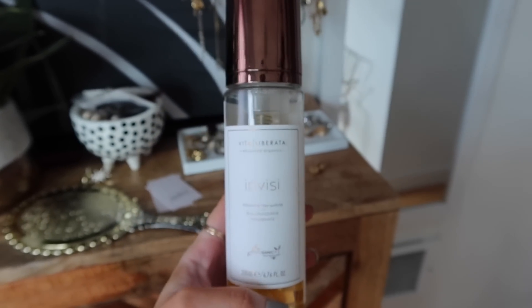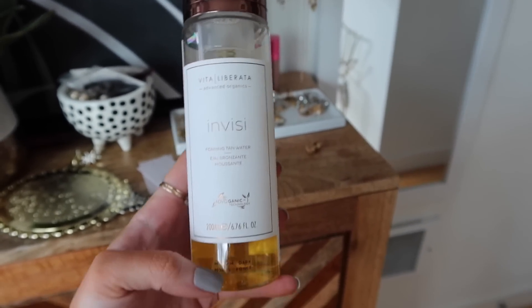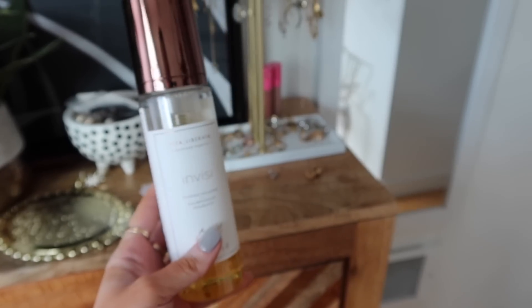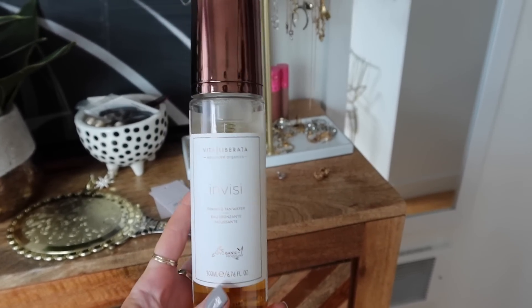This is a self-tanner I tried. It's the Vita Labrada Invisi Tan, and I got the medium dark shade. They have a darker one — which was just from Amazon — and I got it for half price, on sale for like 20 bucks, normally 40 I think. Oh my god, so much sun — where's the sun coming from? Seattle.